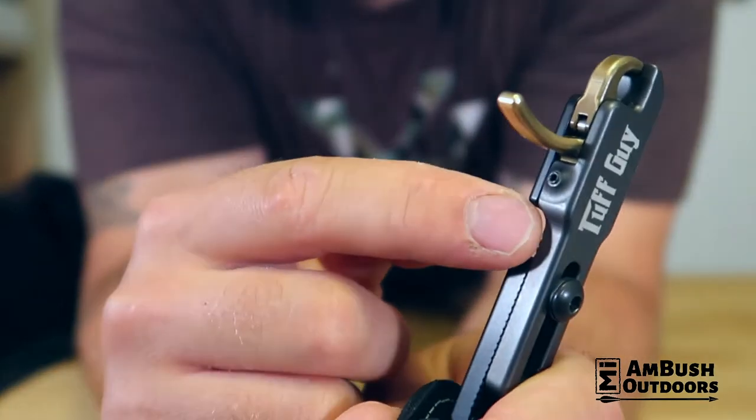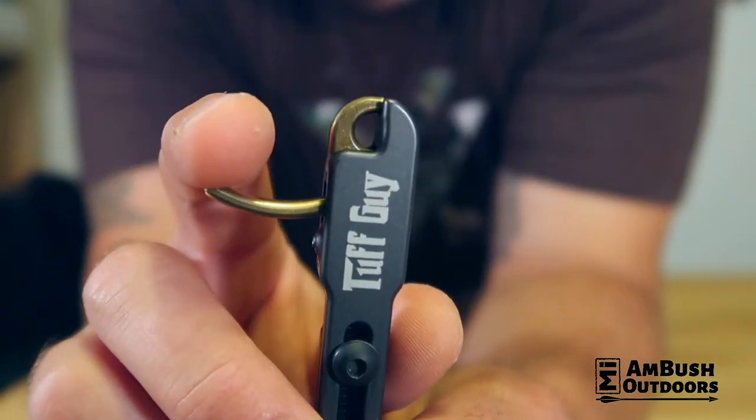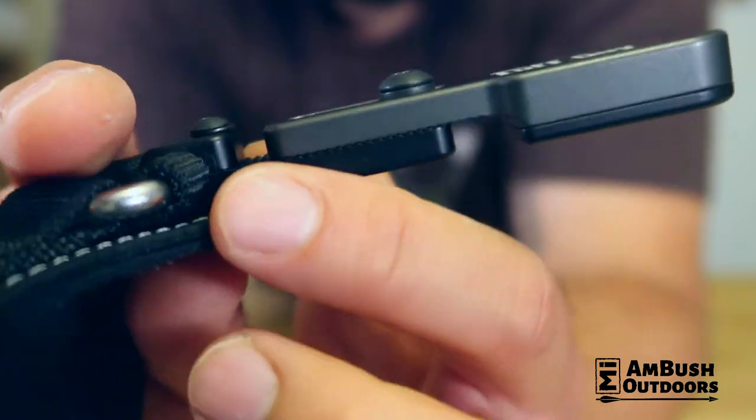This release has a ton of adjustability. If you want to set this super heavy or super light as far as the pull weight goes, you have that ability by just adjusting the allen key located right below the trigger. Turn it clockwise to increase the poundage, counter-clockwise to decrease it. There are also grooved-out notches which allow you to micro-tune this to your setup, so whether you have big hands or small hands, this accommodates a variety of shooters.